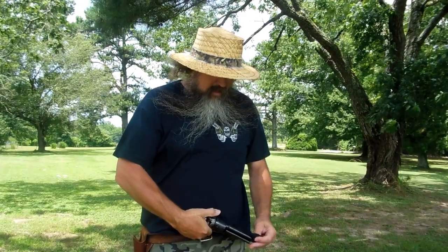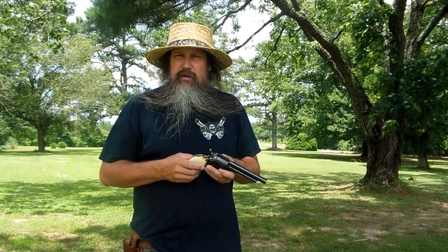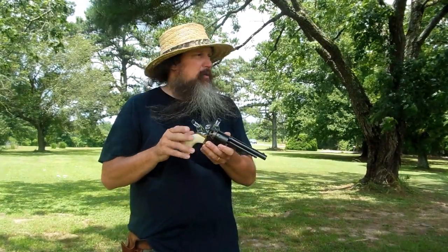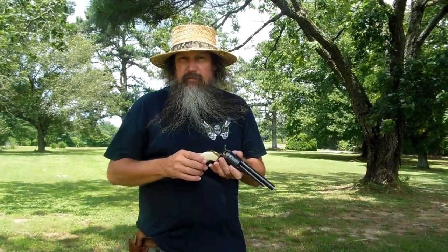I have carried this gun around in this holster and this has been my late night watching TV gun pretty much ever since I got it, even before I put this grip on it. But now since I've put this grip on it, y'all, I'm in love with it.